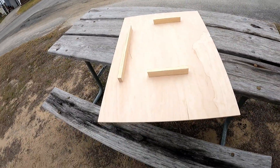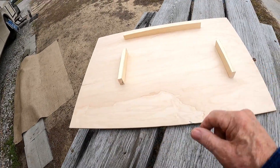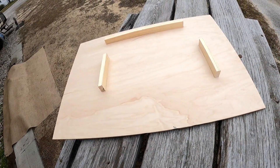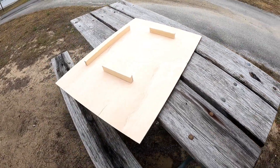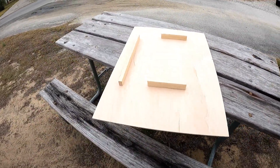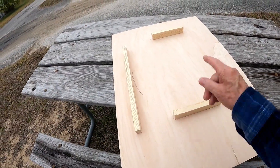On the back of the wood there are one-by-twos, and they are placed so they fit over the steering wheel. Now again, this is a prototype — this is not the finished thing. We've got a lot to do to it to figure out how we want it set up, but basically this will fit over the wheel.